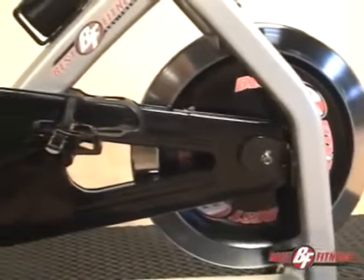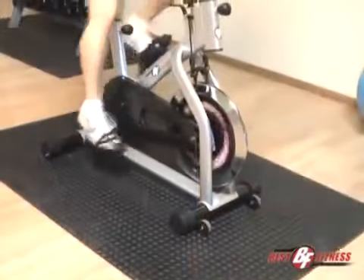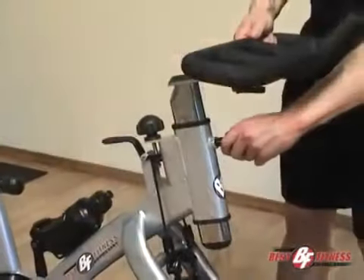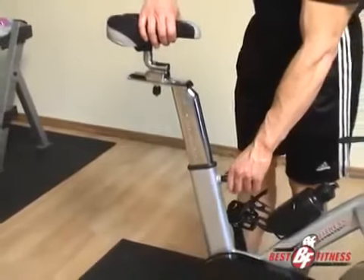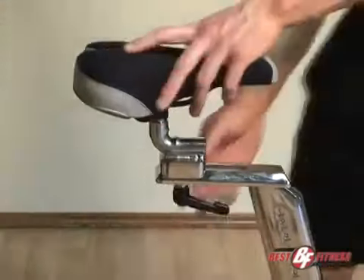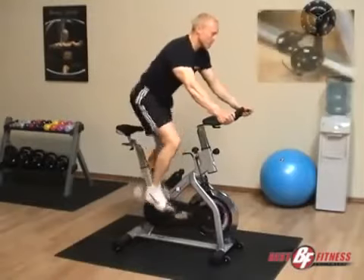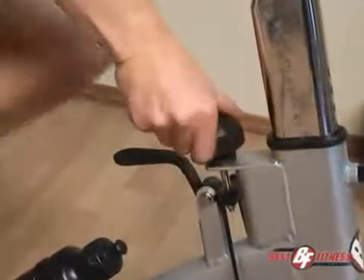The Best Fitness BF-SB10 spin-style bike features a one-piece 44-pound flywheel, a durable grooved V-belt transmission system, a handlebar with chrome post tubing, more than 84 levels of high-low and forward-backward adjustments for the handlebar and seat, three sealed bearing sets for the pedals, belt wheel, and flywheel, and an unlimited range of tension adjustments.